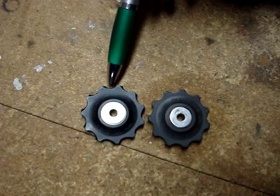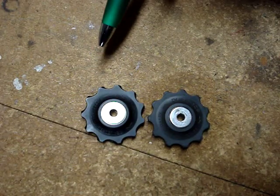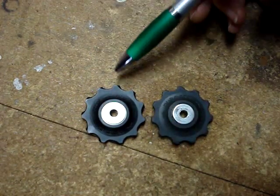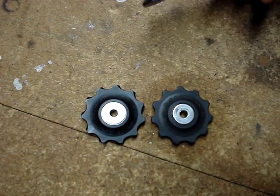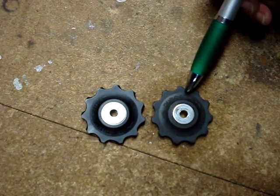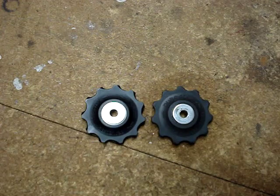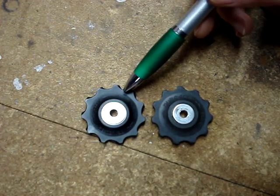The new pulley has some little ramps on it, so it's directional. On one side of the tension pulley there are arrows for chain direction. I'll face the side with the arrows away from the rear wheel. When pedaling forward, the arrows point in the same direction that the chain is moving.